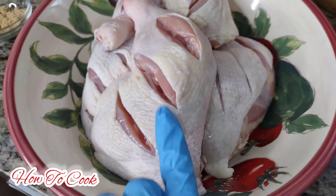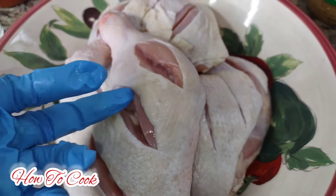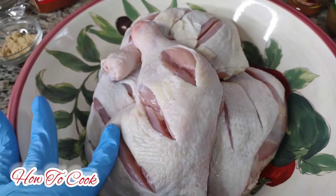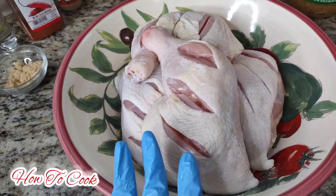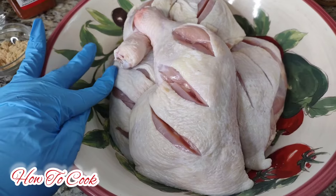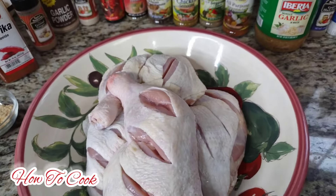Another thing to notice is that I did keep the chicken skin on. You want to keep your chicken skin on simply because it's going to generate a lot of moisture inside your chicken. You don't want to remove the skin - especially if you're going to put it on the grill, it will become very dry and burn up. Leave the skin on and it really traps in the moisture and gives the chicken a nice flavor from the fat of the chicken skin.